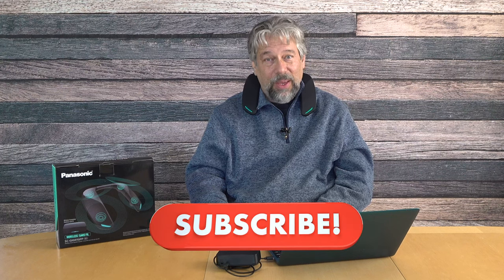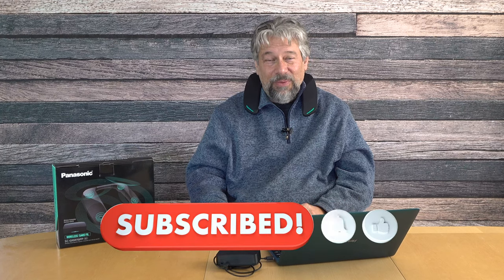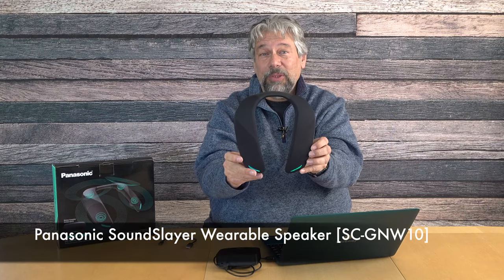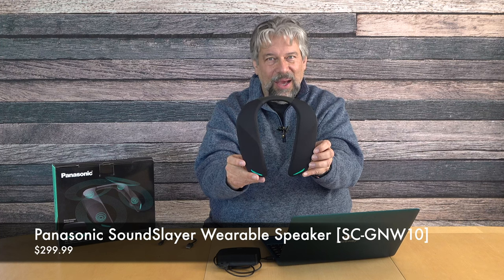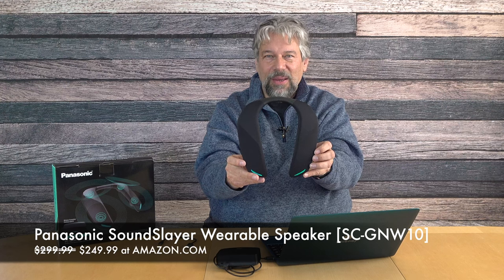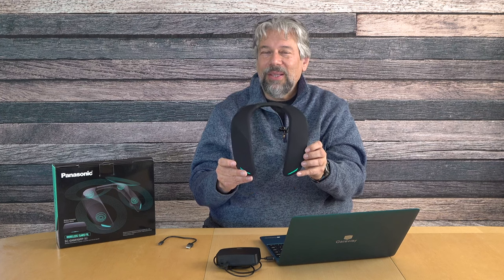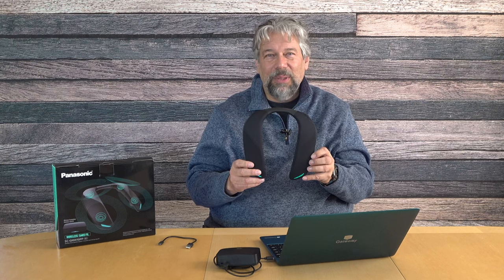Definitely one to check out. I do need to talk about the price because it is a little spendy — but before that, I'll invite you to subscribe to my channel and click the bell icon for notifications. Give me a thumbs up if this was of value. Now, this is the Panasonic Sound Slayer wearable speaker, and it is $299.99, discounted down to $249.99 at Amazon.com. At $250 it's a little spendy for what it is, but it's a really cool design. If this appeals to you and you're sick of things on and in your ears, this is a very viable alternative, and with its minimal lag it works really well for gaming too. Definitely one to check out.